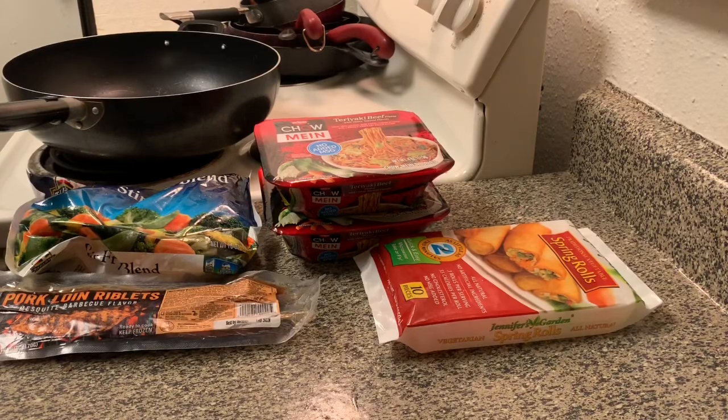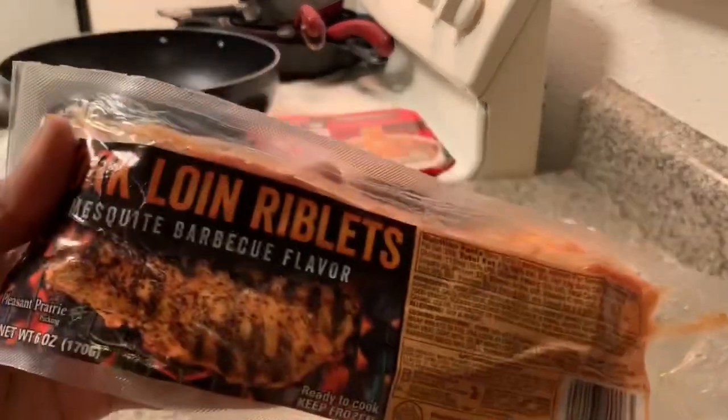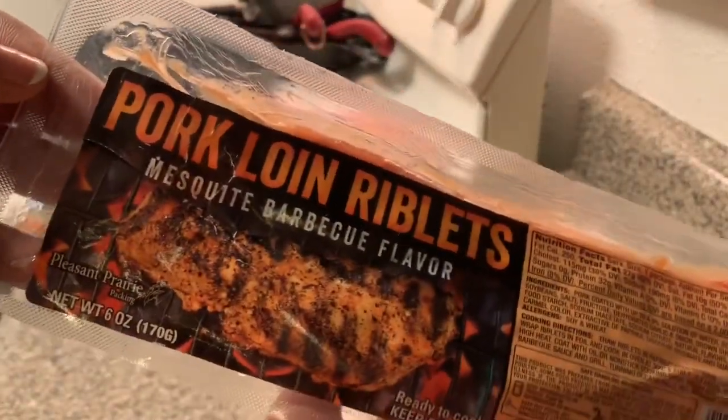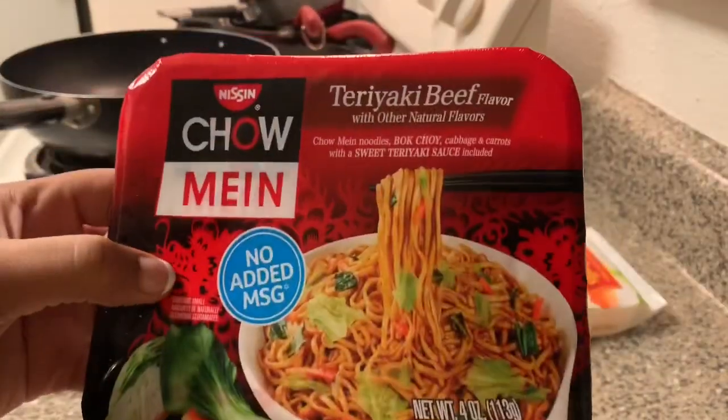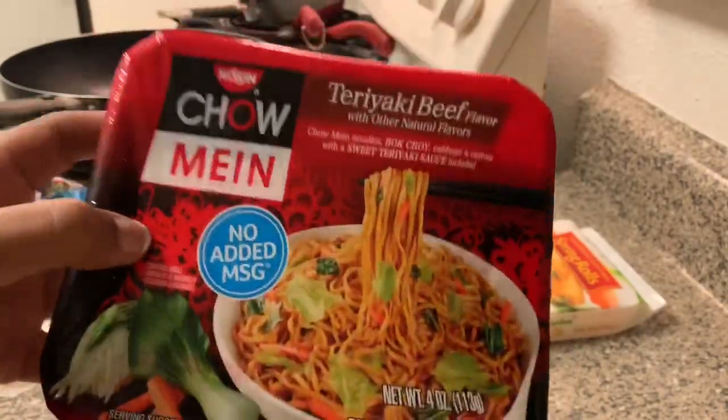Hey y'all, welcome back to another episode of Cooking with Alyssa. Today I'm gonna be doing a five dollar Dollar Tree challenge because I'm tired of people saying you can't feed a family with five dollars. Today I'm gonna be trying out some items from Dollar Tree — I'm gonna be making some pork teriyaki noodles. I got this pork loin riblet from Dollar Tree. I was gonna try the steak but it was looking real interesting, so I decided not to do that. They also have some of these little yakisoba-kind-of noodles — I got two packs of these.